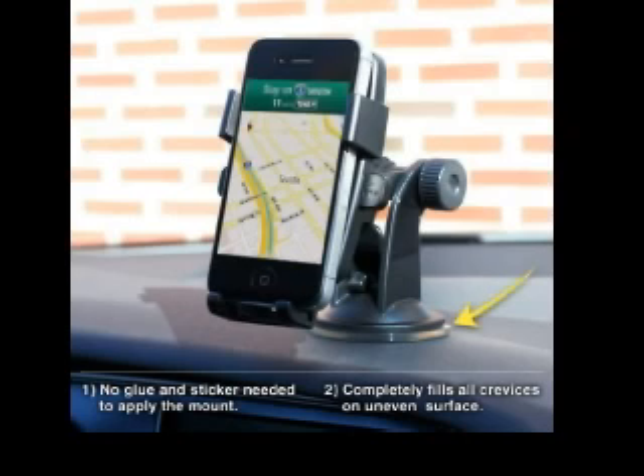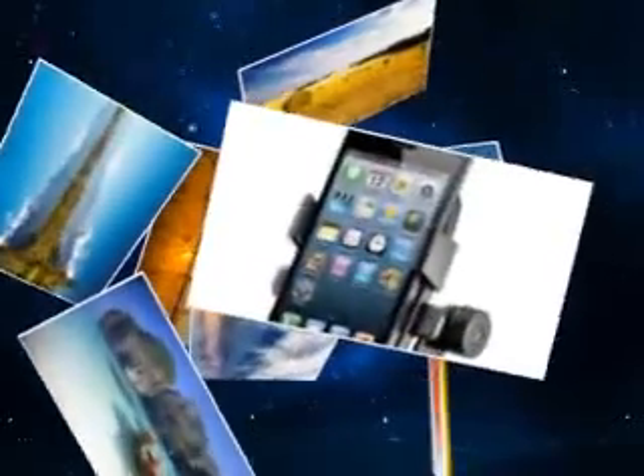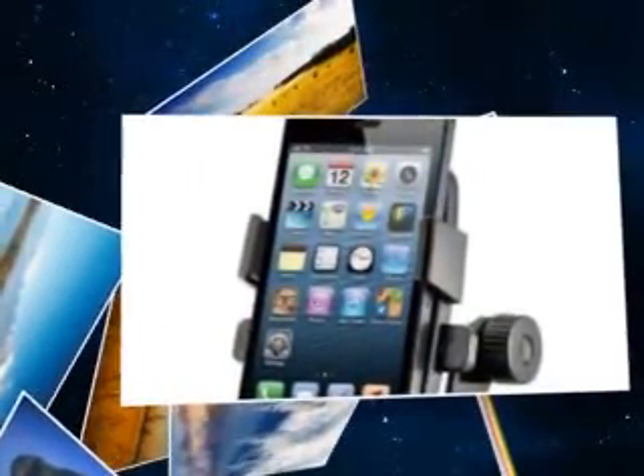The EZ OneTouch mount is fully adjustable. Its 360-degree rotation allows for quick portrait and landscape positions. Between the EZ OneTouch's modifiable base and rotatable mount, optimal viewing is available from every angle of the user's car.